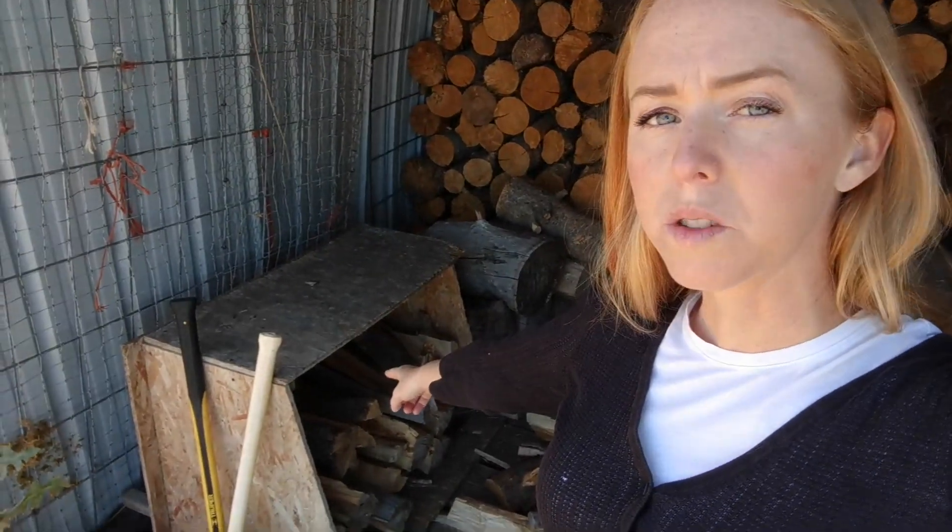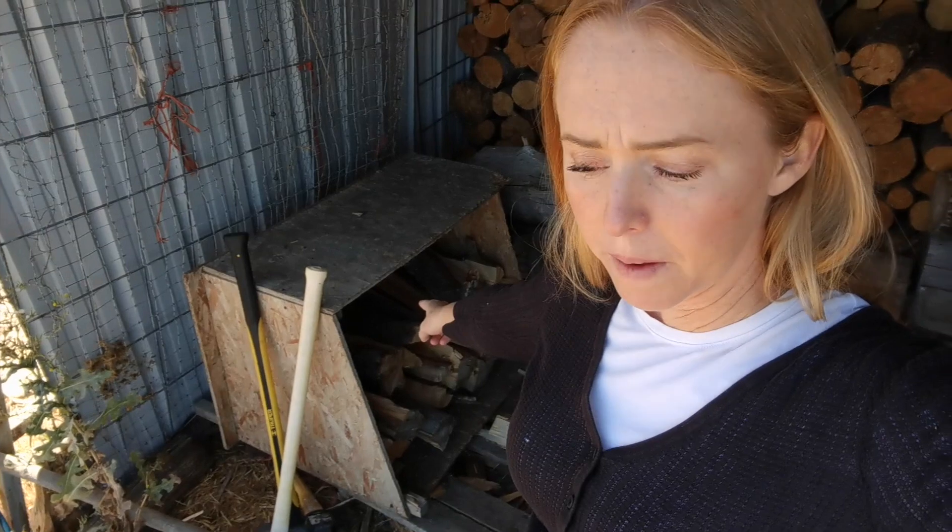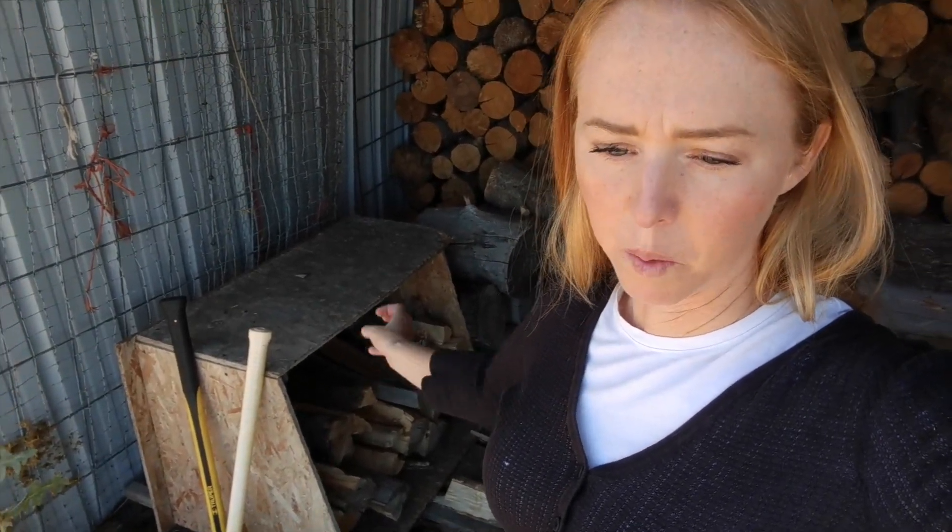It would be really nice to have a woodshed tall enough that I could split inside the shed, but we don't have that. Most of our wood is unsplit, and I come out and split a small amount every couple of days and put it in here where it will stay nice and stacked, easy for the kids to get to. I'm not wearing myself out by trying to split it all in one season.